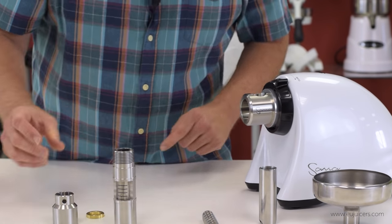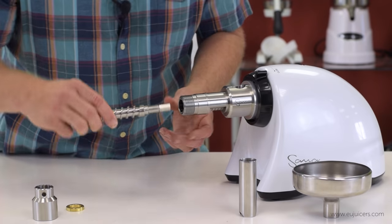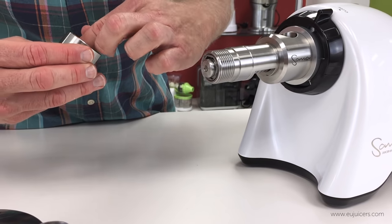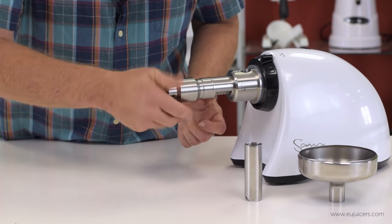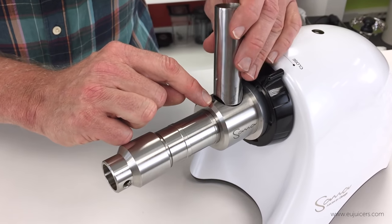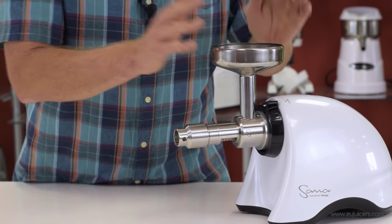Assembly: start by putting the aluminum mounting unit in, then the main housing — make sure the circular cutouts line up. Put the auger in and make sure it fits all the way. Put the regulating ring into the front cap and screw that on. Then add the feeding tube — there's a little circle on the front and an arrow that shows where they line up and drop in. Finally, add the funnel and it's ready to go.